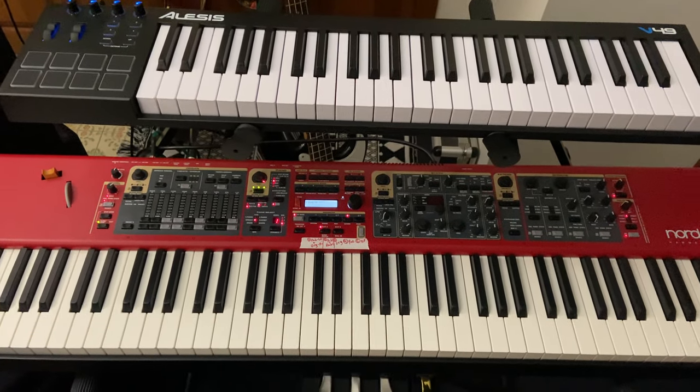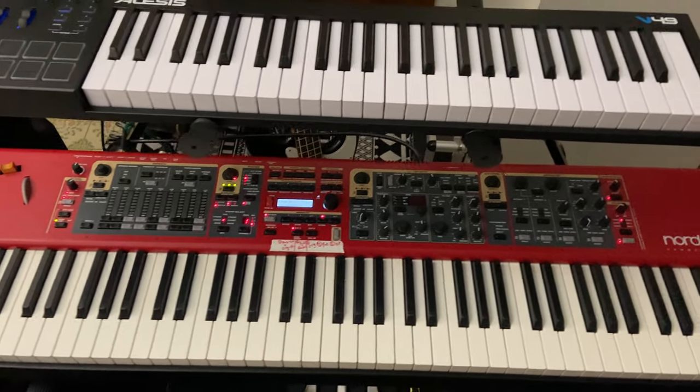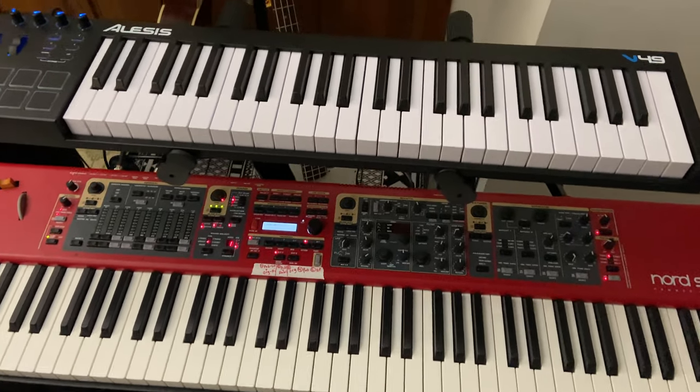All right, this is going to be a real quick little vlog. I'm just going to show my keyboard setup for a couple cool live gigs I have coming up.